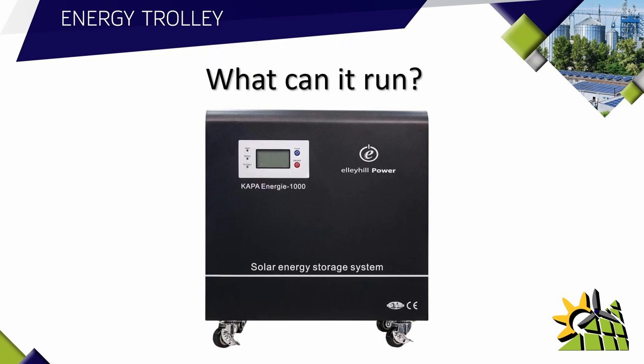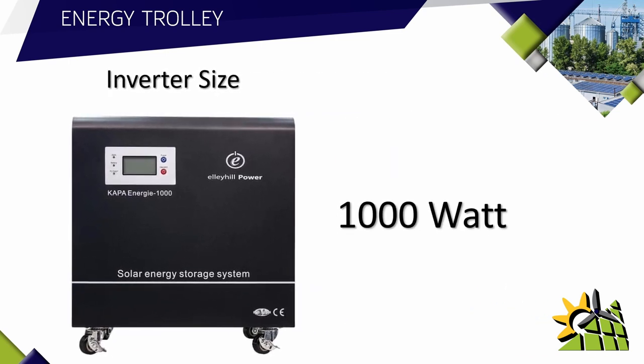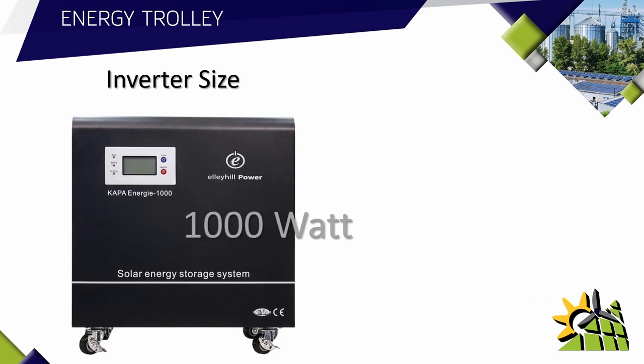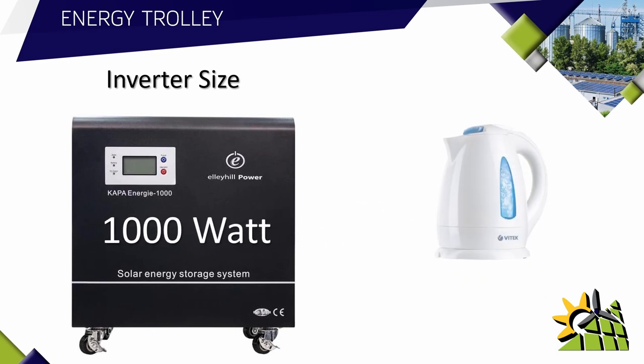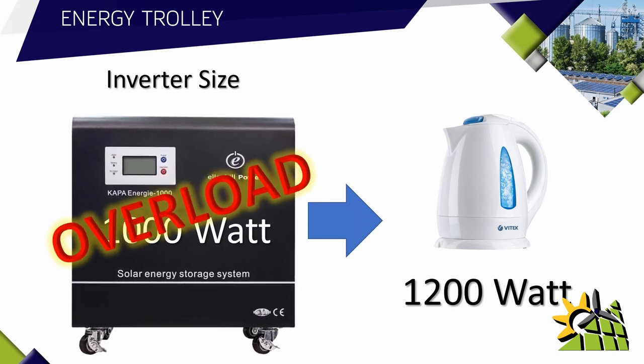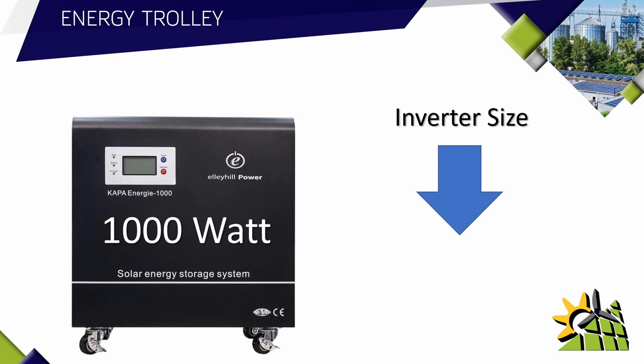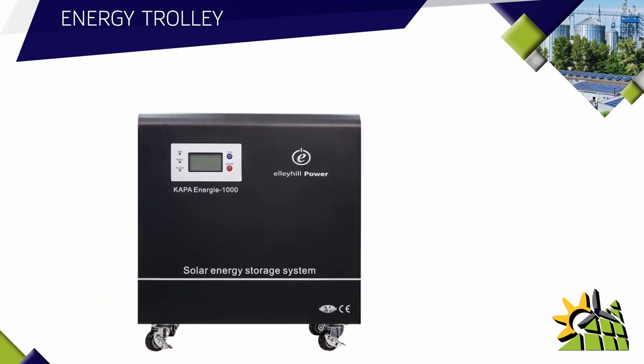A common question a client would ask is: what can it run? The inverter size determines what it can run. This unit has a built-in 1000 watt inverter, so 1000 watts is the limit. A kettle that draws 1200 watts would be far too big for this unit — it will continuously overload and eventually blow. Please note there is no warranty against an overloaded unit.